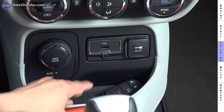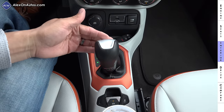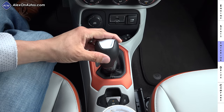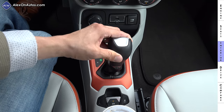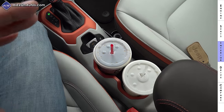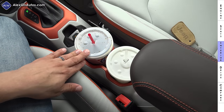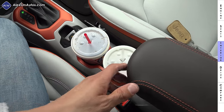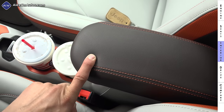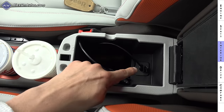To the right of the terrain selector we have one USB input, an auxiliary input, and a 12-volt power outlet, with an additional USB in the center console. There's a small storage cubby for your key. Behind that is a traditional console shifter with a manual mode: pull back toward the driver for upshifts, push away for downshifts. Behind the shifter is the electric parking brake and traction control button. We also have two very large cup holders that sink nice and deep.